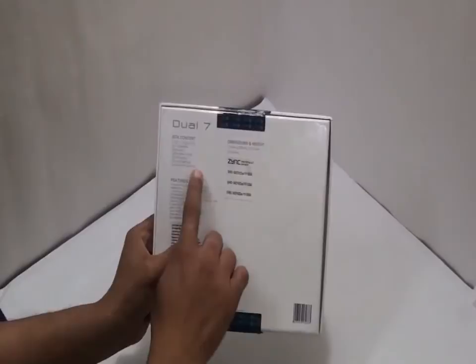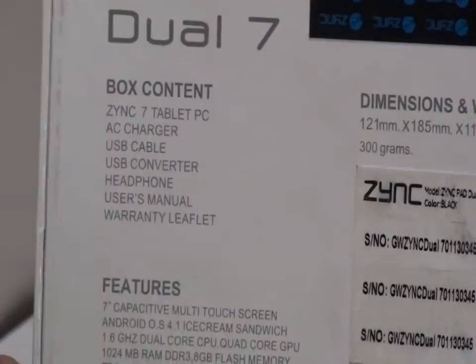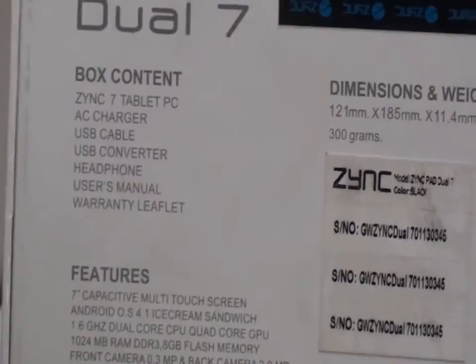Here on the back of the box we can check out some of the basic specifications of the tablet. The list tells about the box contents: Zinc 7 tablet PC, AC charger, USB cable, USB converter, headphone, user manual, and warranty leaflet.